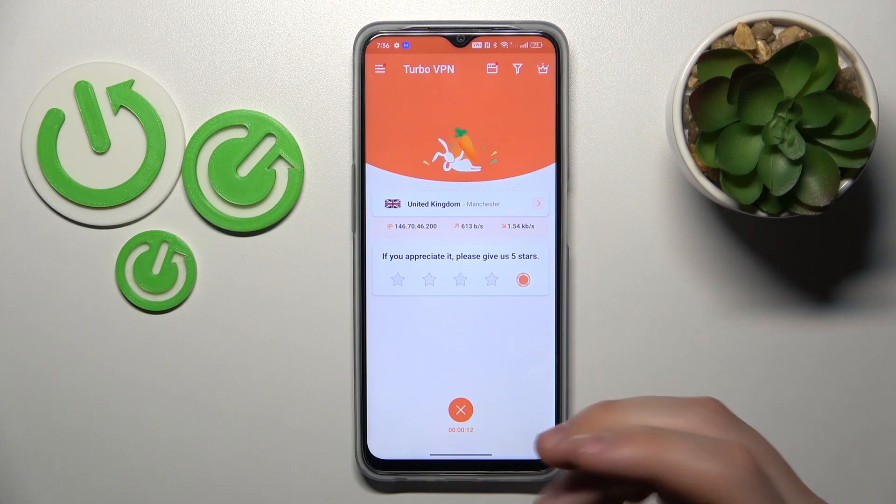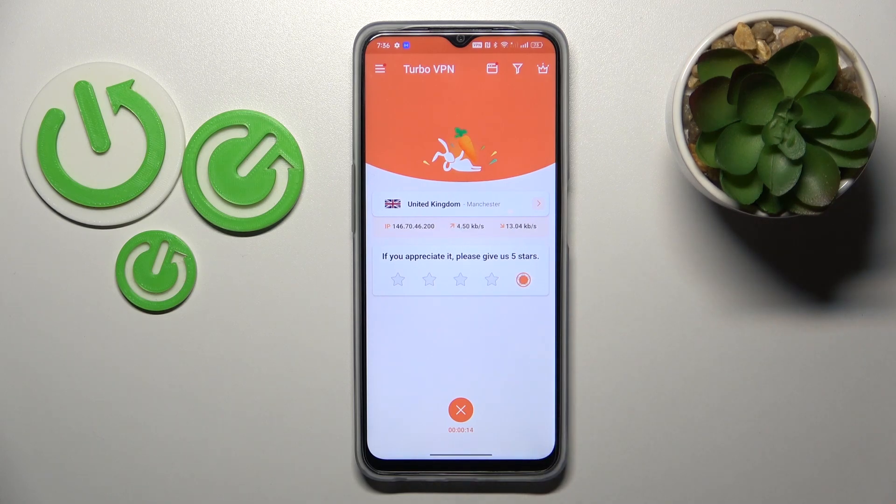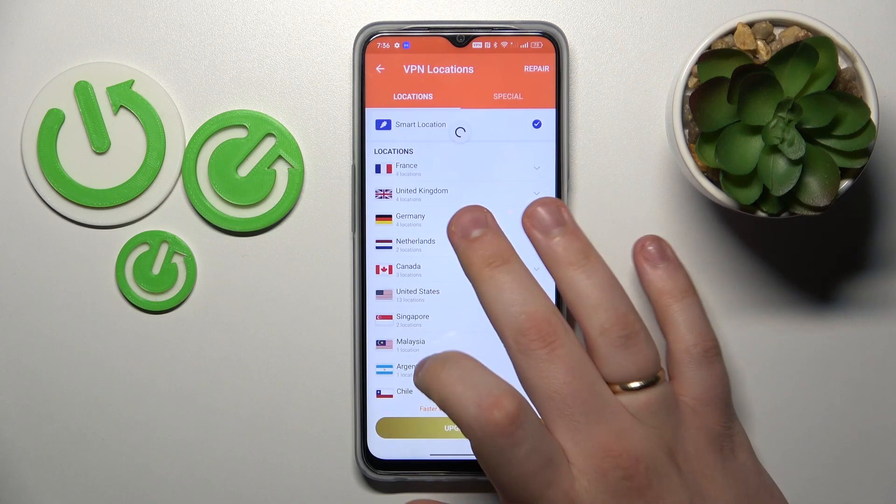While at it, you can change the server, country, or even the city that you are currently connected to, like that.